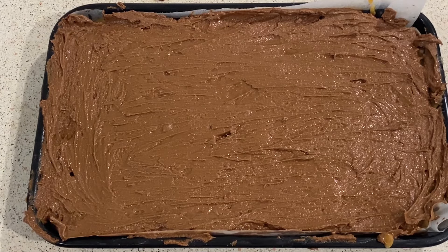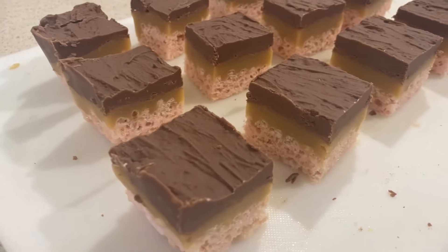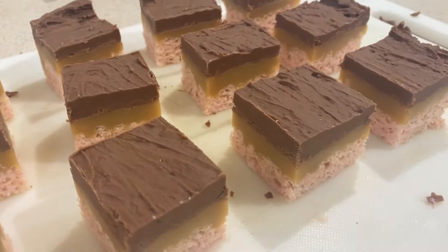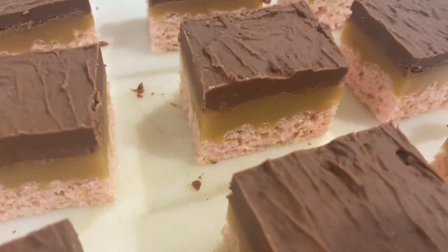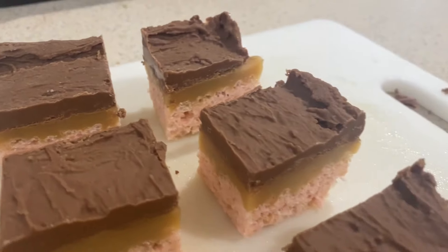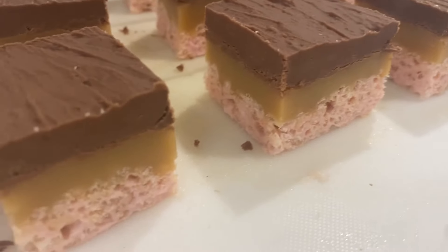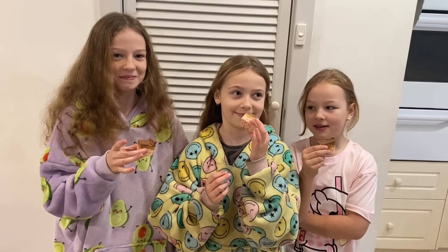Just pop this in the fridge and let it set — maybe an hour should be enough. Then we will get to the eating, diving face first. Taste test time!